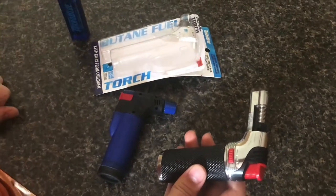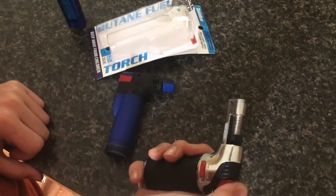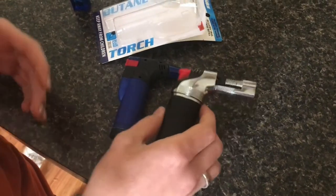It's been working for what we've needed it to do, but it's not the most reliable. It seems like it doesn't spark every time, and just recently it just doesn't spark at all anymore. We think the sparker has run out of cycles — it doesn't work anymore.